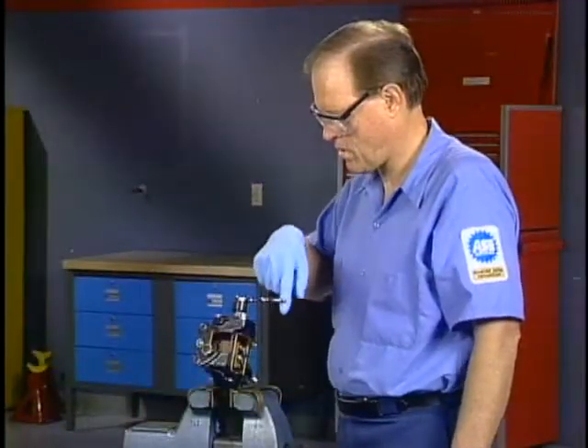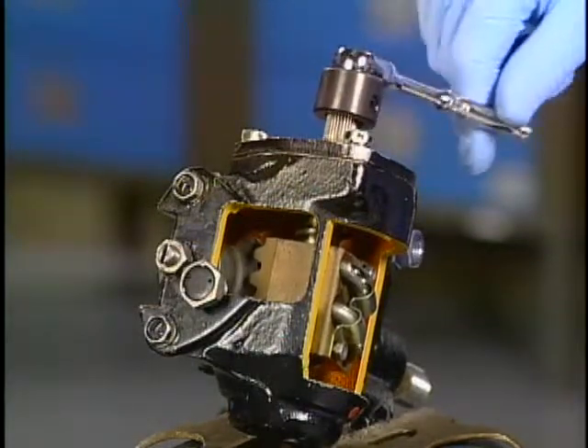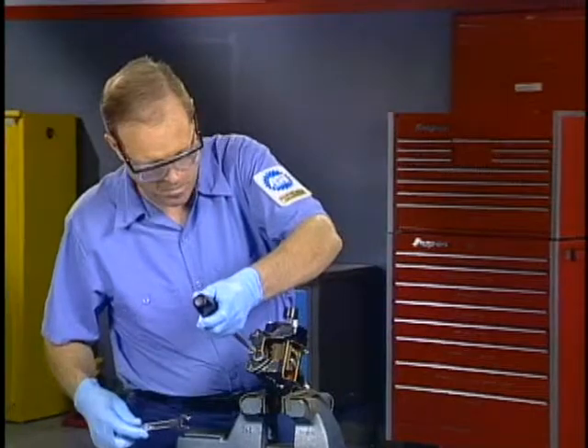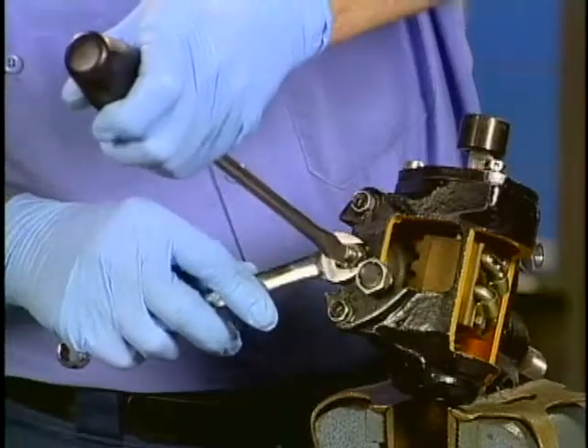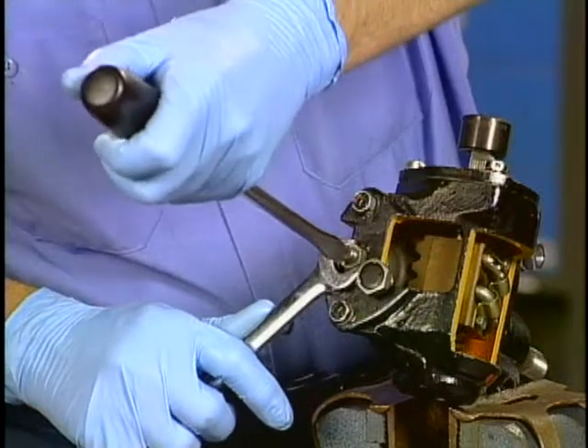To set the steering gear preload and backlash on a typical steering gear, set the worm gear in the straight ahead position. Turn the adjusting screw until the sector shaft just contacts the ball nut, and temporarily tighten the lock nut.